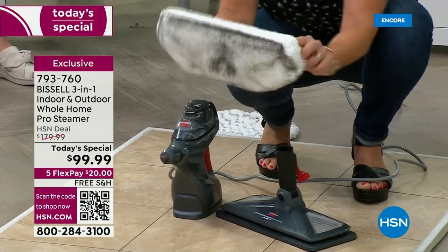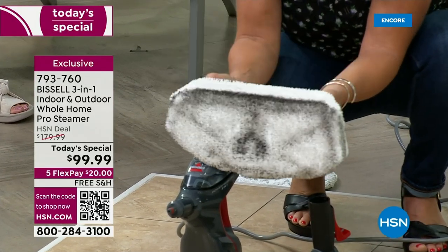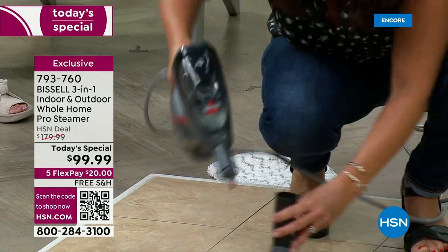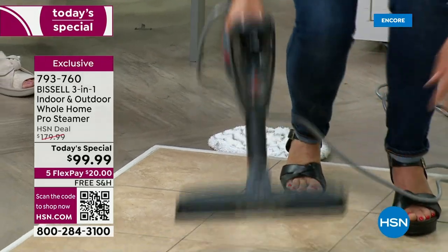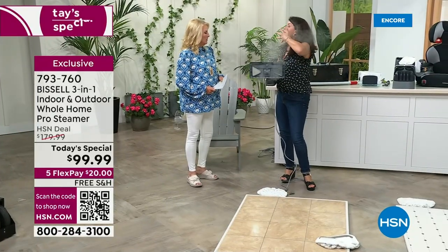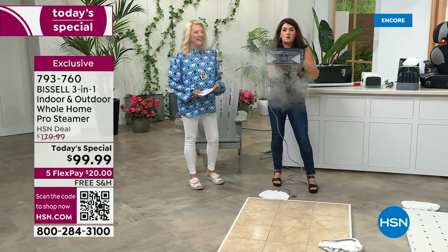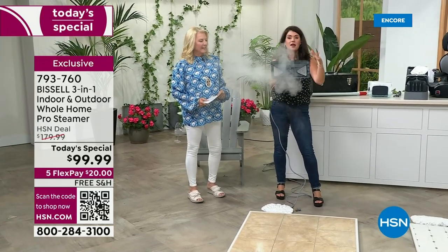You're not going to have to keep buying pad after pad after pad. You don't have to go buy the blue stuff or the green stuff. I'm not wearing gloves. I don't have to have a mask on because I'm not smelling anything. And look at that steam — it's so big and powerful.